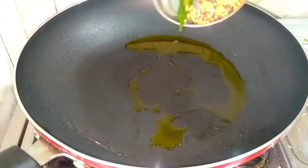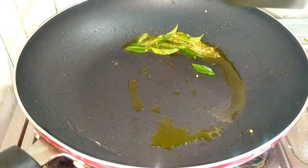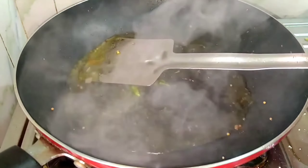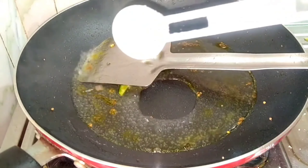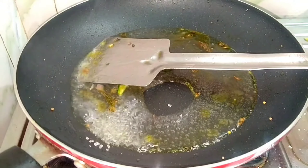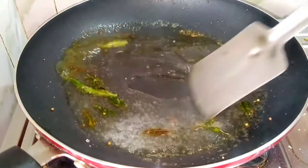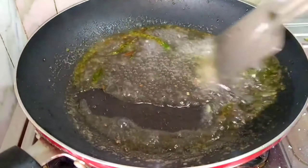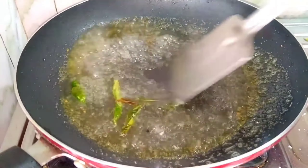For the tempering, with a little oil and water — we will add 1 cup of water — and we will add sugar. We will stir until the sugar melts completely, then add the oil mixture.